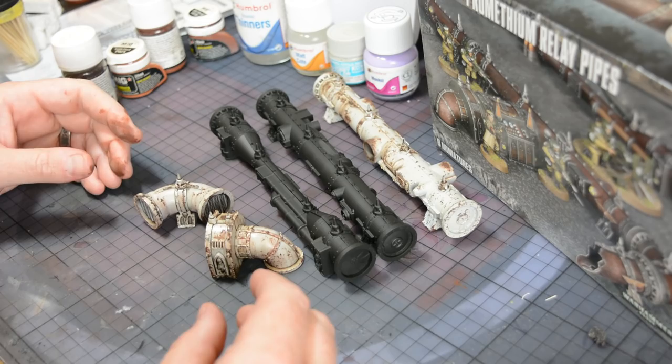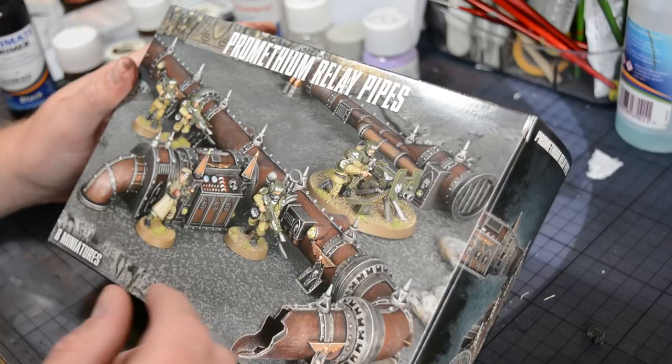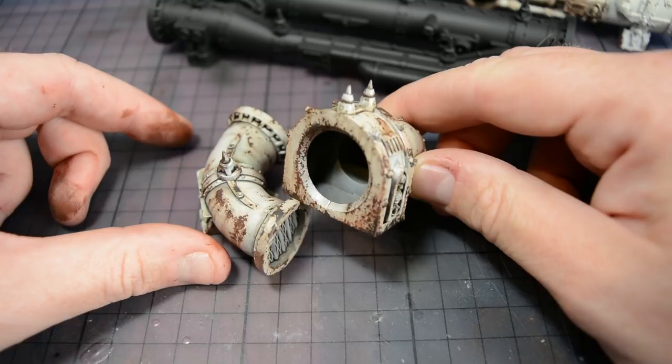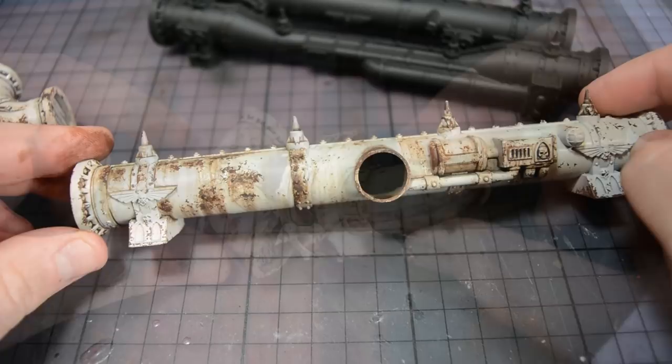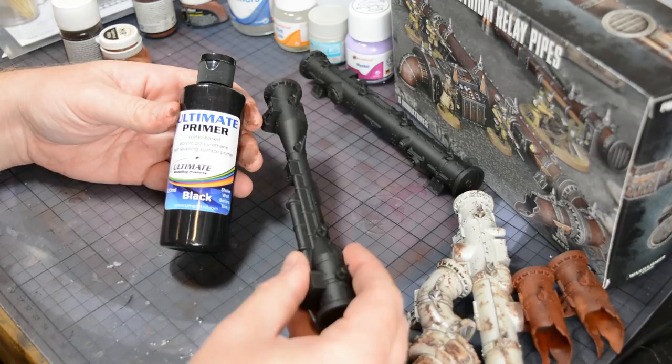Welcome back to the Scale Model Medic YouTube channel. In this video I'm going to be doing some weathering on the Games Workshop Prometheum Relay Pipes. This is a really nice set of wargaming scenery and the box art does show it in a nice rusty finish, however it's a little bit clean and very much in the style of the Games Workshop studio. I've decided to go down a different route and paint this with a technique that I came up with a few years ago — I haven't seen it done before or since, so I'm claiming it as my own. The finish it gives is quite detailed with lots of small chips and allows you to quickly and easily build up a really nice rusty effect.